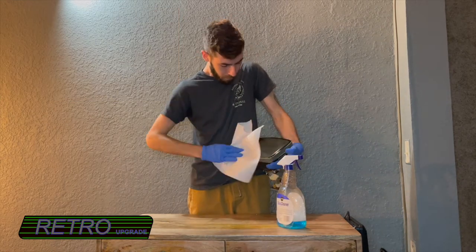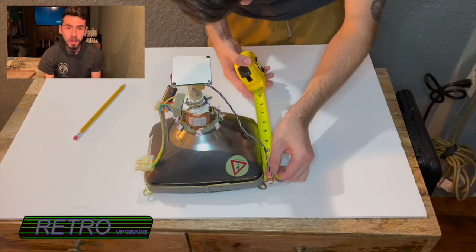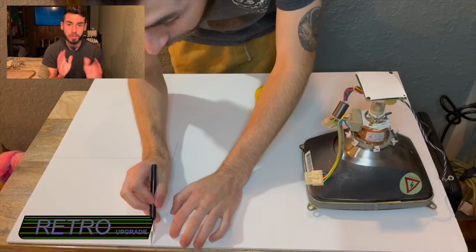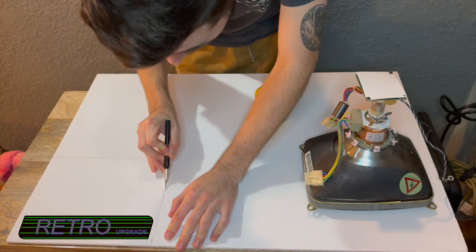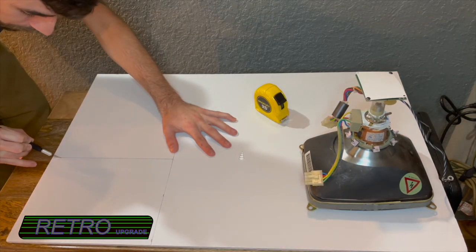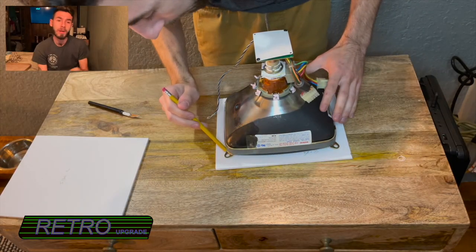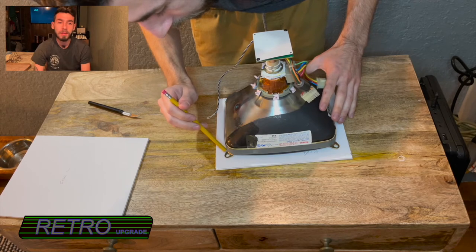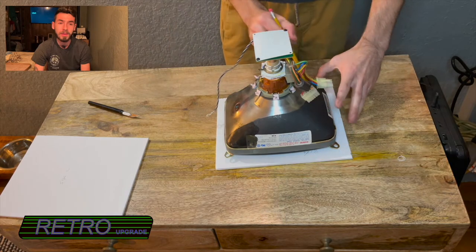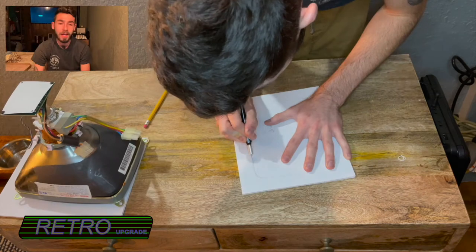I cleaned off the screen, and then it looks like I measured out the computer screen — it was 10 inches by 8 inches roughly of what I wanted to cut. I traced around the screen and then I cut out the screen.